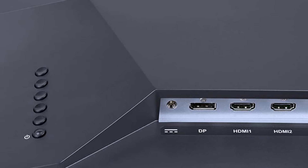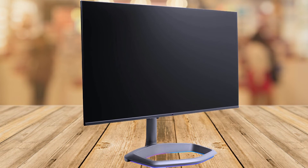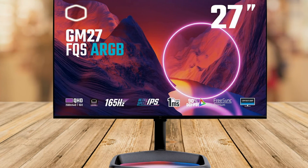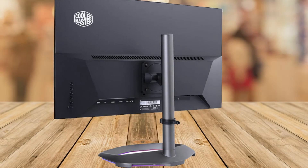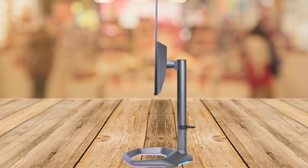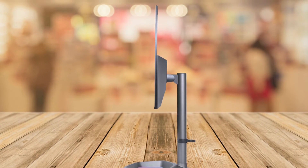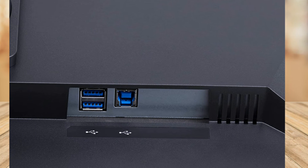Covering 90% of the DCI-P3 spectrum makes the GM27-FQSA a worthy companion for color-sensitive work. Games and entertainment are also more color accurate and vivid. The cast aluminum stand provides a beautiful table centerpiece. The halo stand supports up to 100mm of height adjustment and a 15-degree tilt.